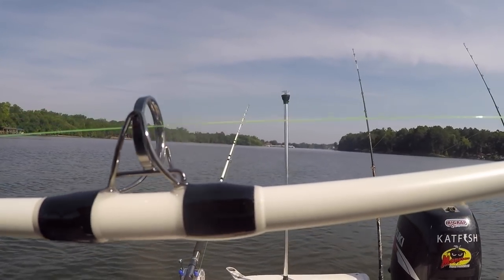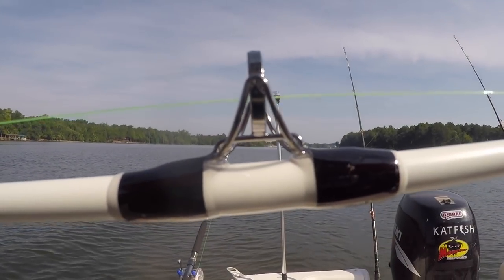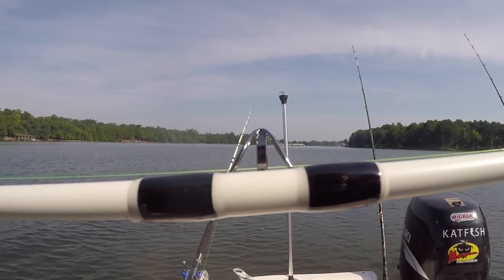The other great thing is the rods are white. Any of you nighttime fishermen know that having white rods really helps with seeing those rods when you've got them scattered around the boat in dim light. What's cool is the paint job on them is a matte finish — not the shiny glossy finish like on most rods that you're used to seeing. So I think it's pretty cool and I think you'll really like it.